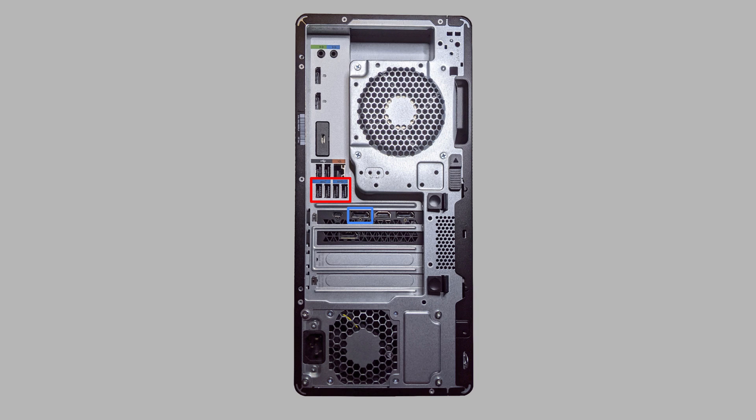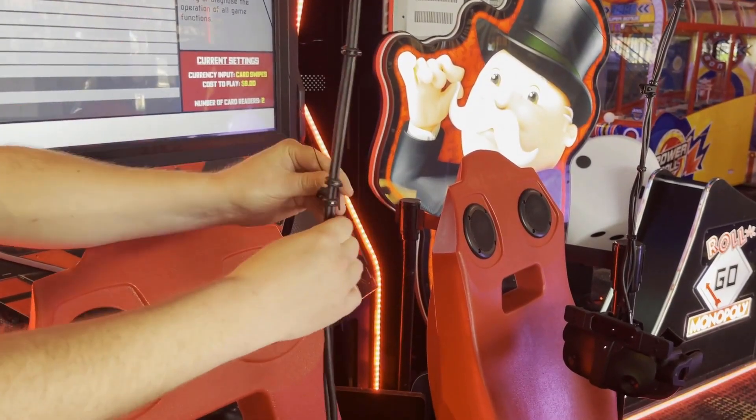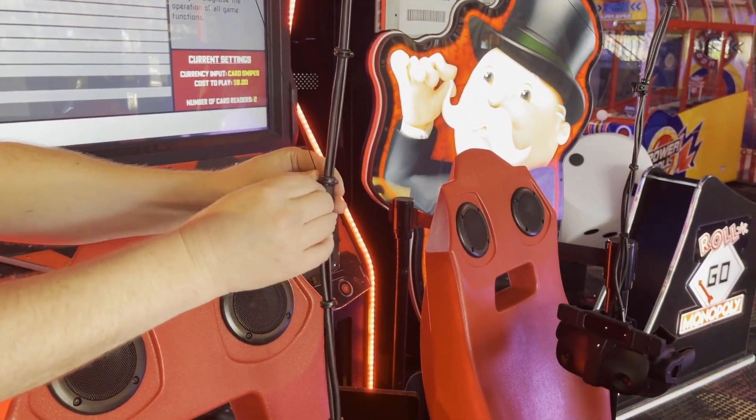The two USB cables should be plugged into any of the ports circled in red, while the DisplayPort cable should be plugged into the port circled in blue. Pull the line out of the cable retractor and attach it to the headset cables between the two grommets that are closest to each other.